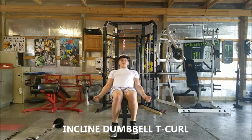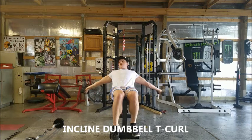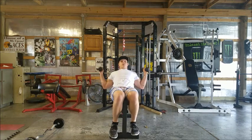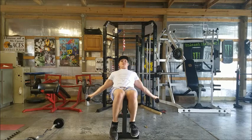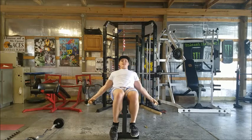Here's your dumbbell t curl. This is kind of like your incline curl, except your palms are going to be facing to the left and to the right. You're just going to curl up, down, nice and slow, keeping those elbows stationary. Curl up, down, nice and slow. That's your t curl.